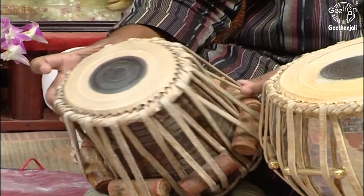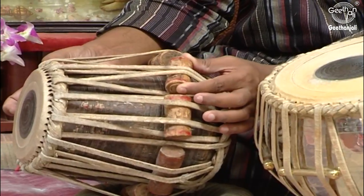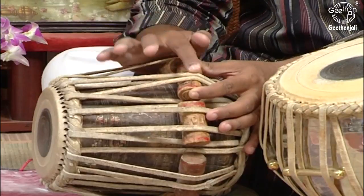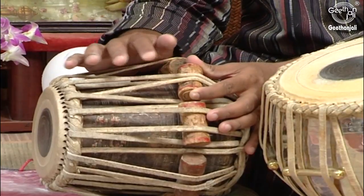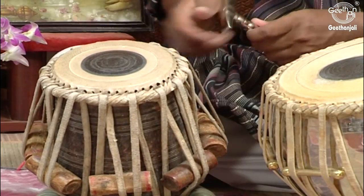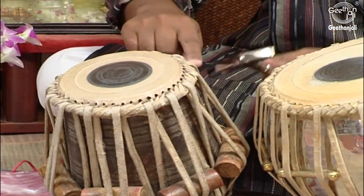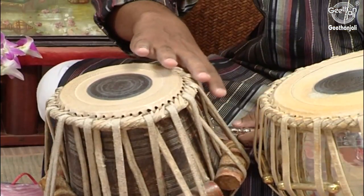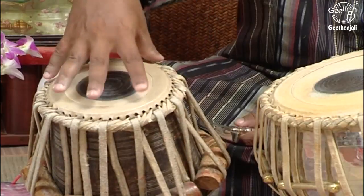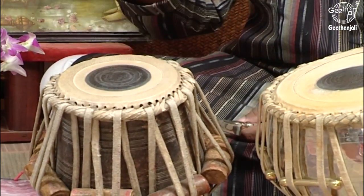We have these wooden parts called Gatte. They are used to tighten up the rope and strings. When the Gatte is hit downwards, there is pressure on the strings and the Puri gets expanded — in this way the sound goes up.